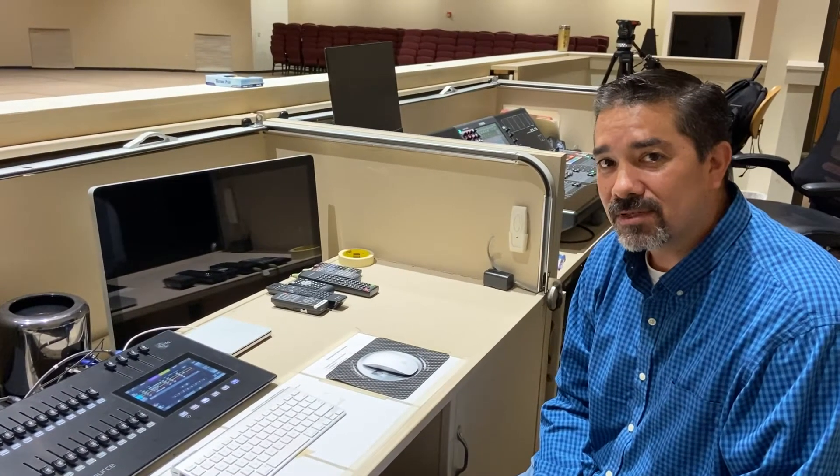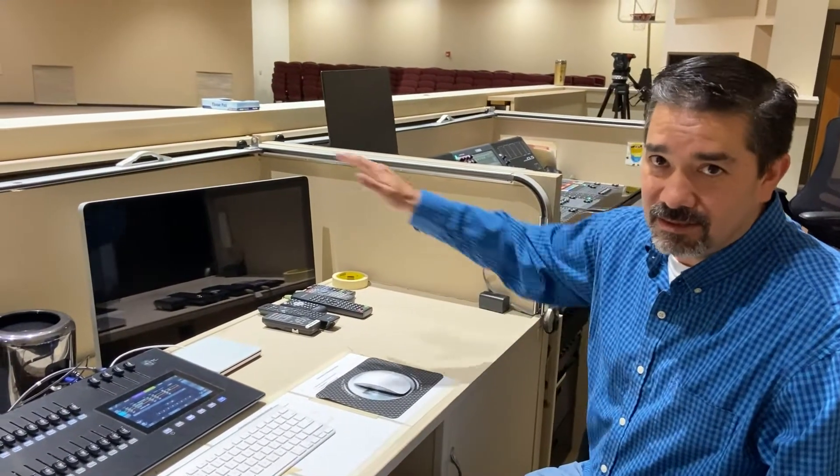Hey guys, so today we're going to do a quick tutorial about how to just get set up and going if you're running video and lights. The first thing you're going to do is roll up the cabinet.